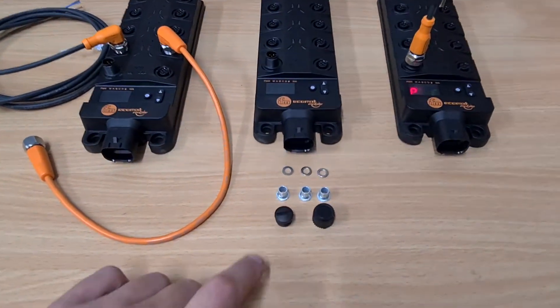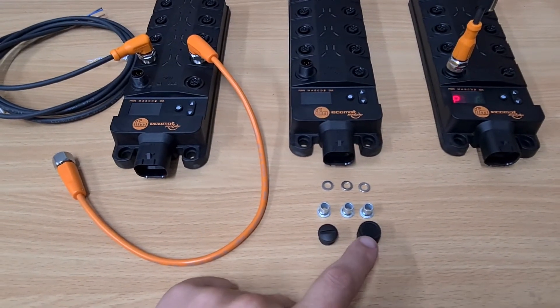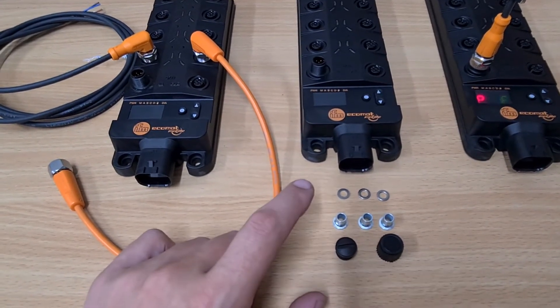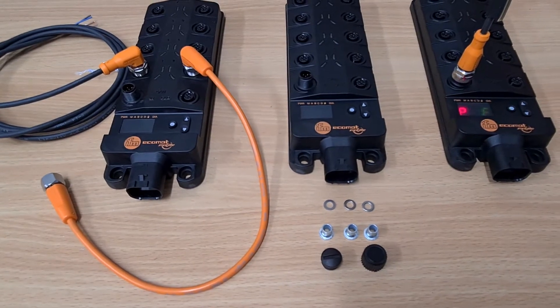Included in the bag are a number of male plugs and one female plug, and the usual metal mountings to stop you damaging those plastic housings when fixing.